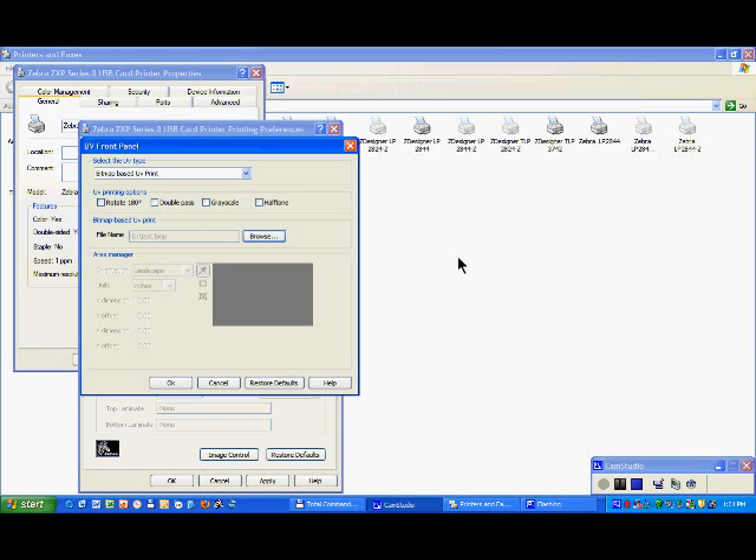You can see here you have four different options depending on how your image is, but the most important is double pass or non-double pass, which will be single pass.